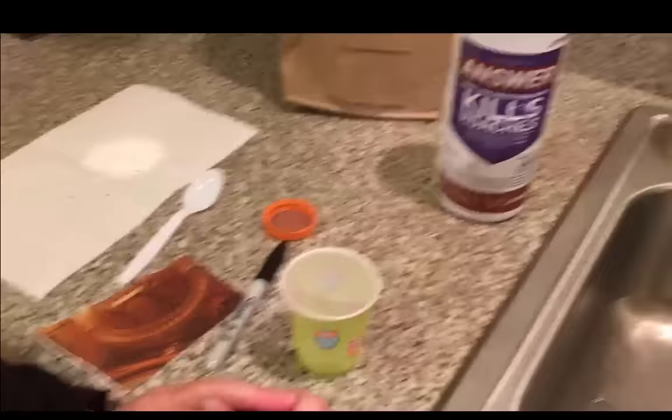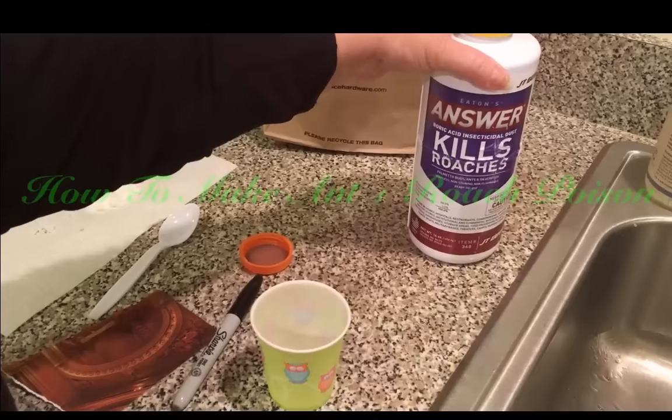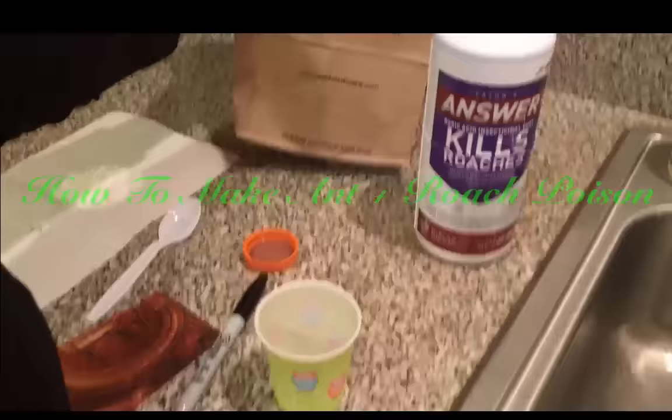We're going to make the best ant killer that there probably is. We're using boric acid — it usually comes in an unmarked white container. You can get it at a pharmacy, but in our area you can only get it in the pest control section at the hardware store: Ace, Home Depot, etc.